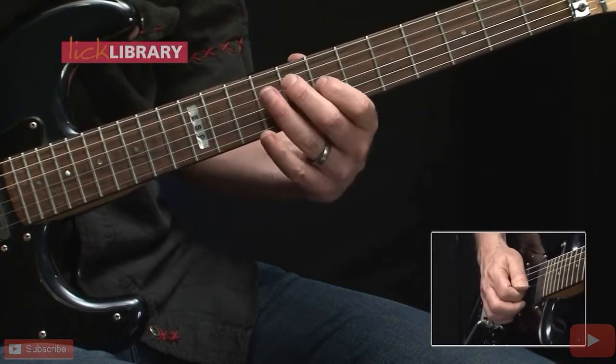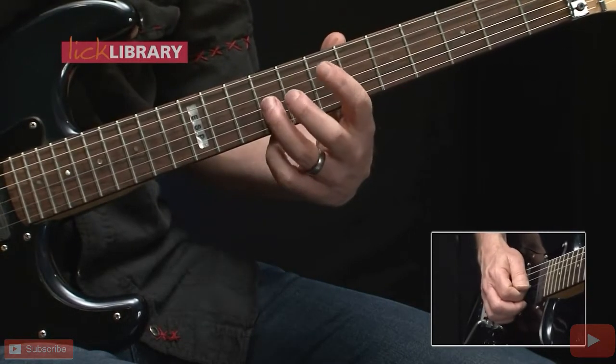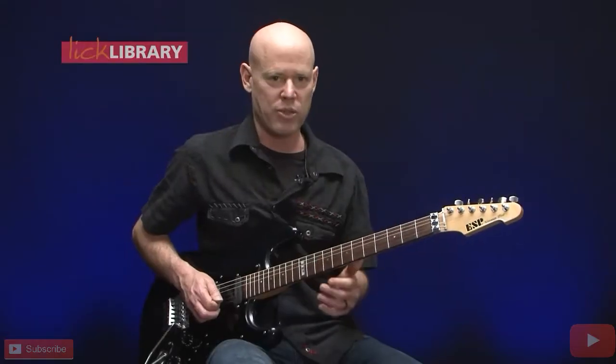And now to end this phrase: hammer on 7-9 on the G string, and two more hits on the 9th fret. Here's that phrase once again.